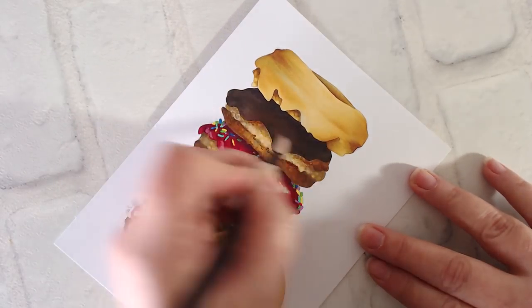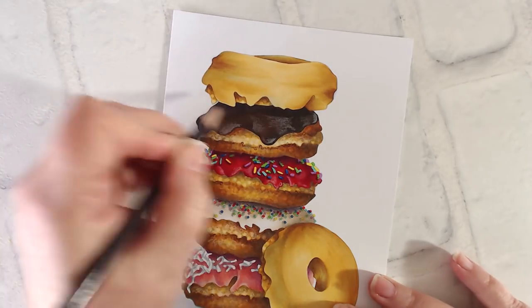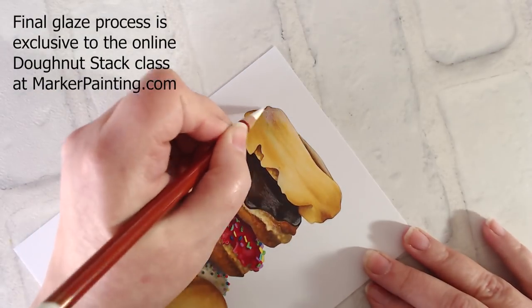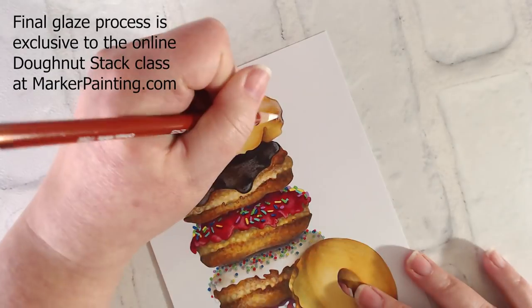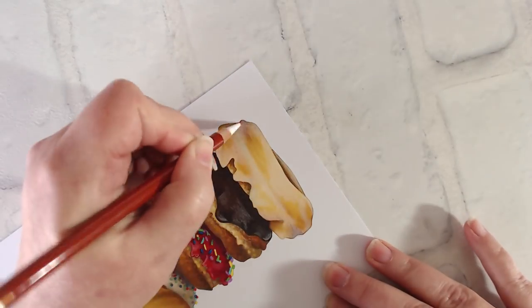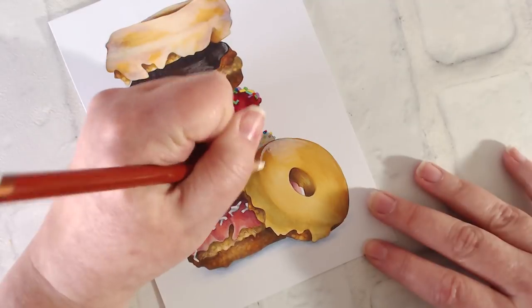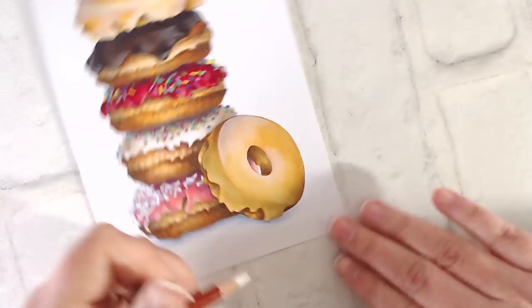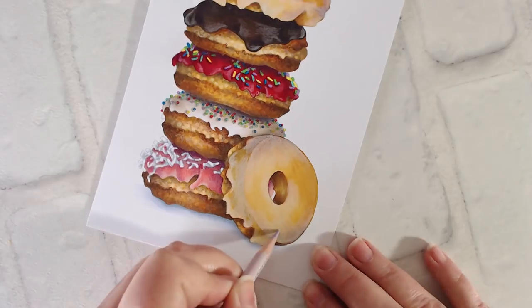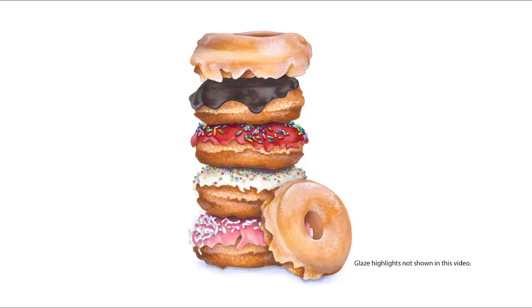This is what sets my classes apart from regular marker coloring classes. We're doing more than just filling in spaces with smooth blends and pretty marker combinations. My goal is to get you coloring with good, solid, artistic, painterly techniques — the kind that as you improve and move toward advanced coloring will allow you to achieve incredibly accurate, lifelike realism. Donut Stack is a challenge-level class offering the next step for intermediate to advanced colorers, but I've got beginner and introductory level classes too. If you're frustrated with traditional marker classes, if you're looking to advance beyond pretty blending combinations, if your projects look nice but not real — then it's time to take the next step. You can learn to color with realism. You can do this.